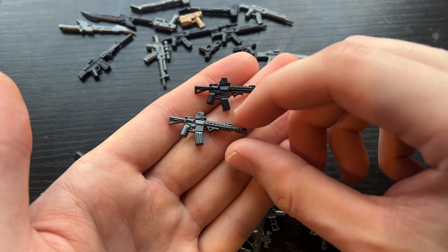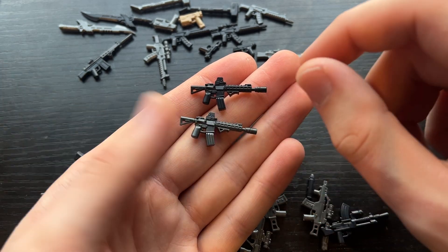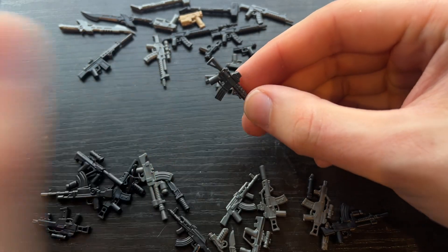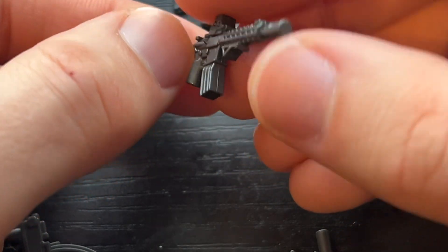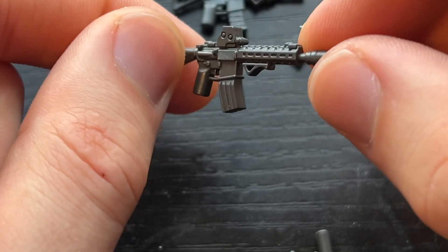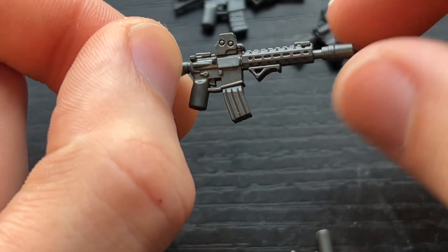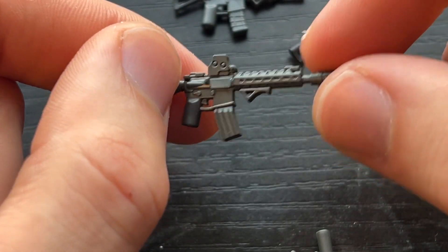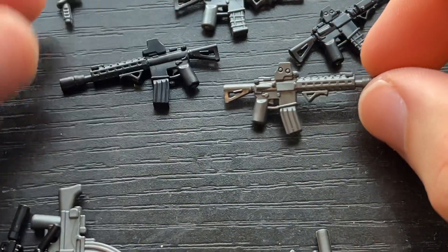This is an AR that has an EOTech and an angled foregrip. But the coolest thing about this one is it has a 60-round mag — it's actually flared out and way thicker. I got the inspiration from Call of Duty Modern Warfare 2, the newer version, where you can get a 60-round extended mag and it is that larger, fatter mag. And this one also has a really badass compensator on the end. So I'm really excited about these two.